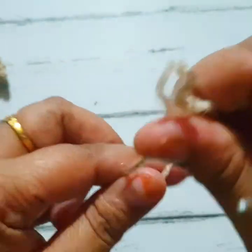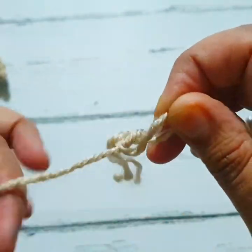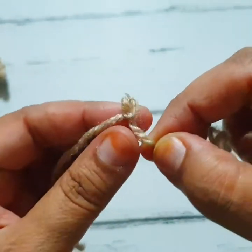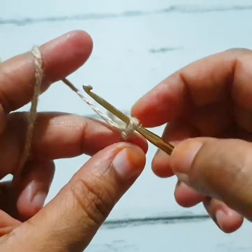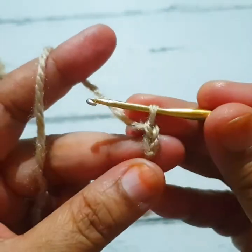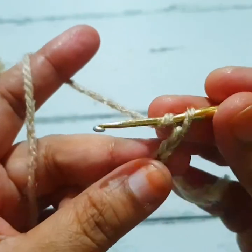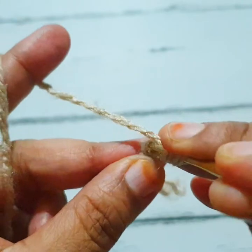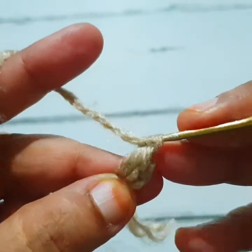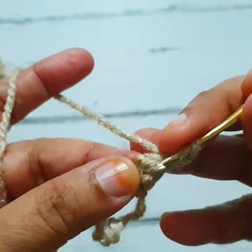First make one slip knot. I am taking light brown color for the ice cream cone. Make one, two, and one more — three foundation chains, which count as the first half double crochet stitch. Then one chain and go to the third chain from your hook and make one half double crochet stitch.